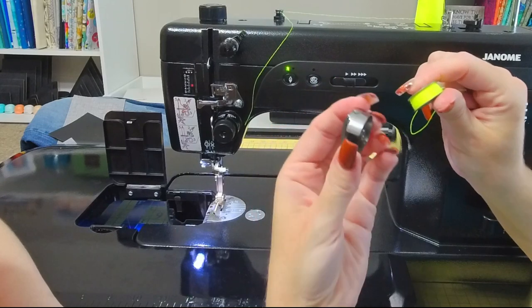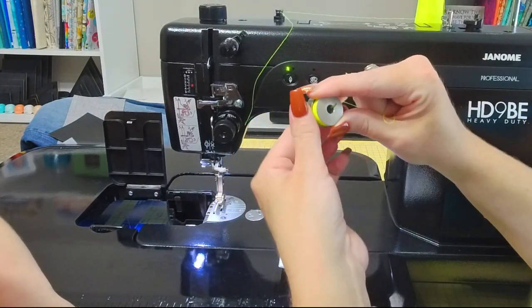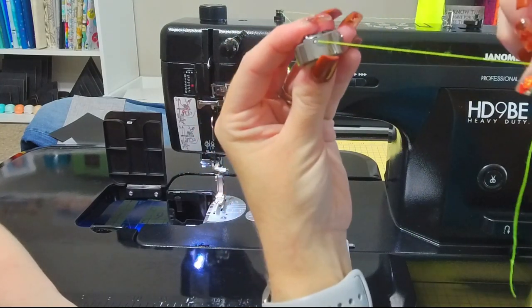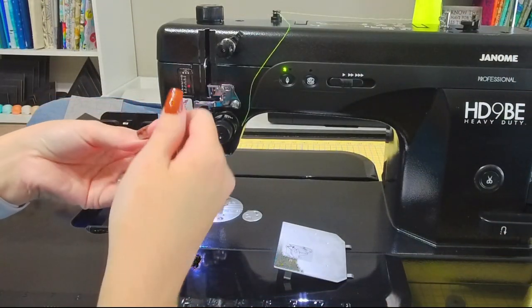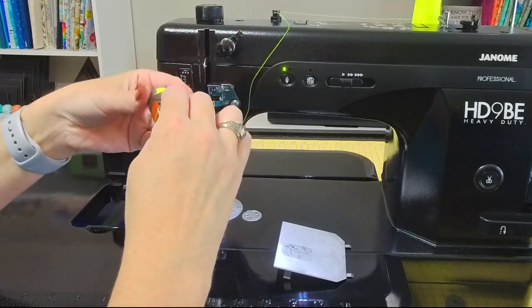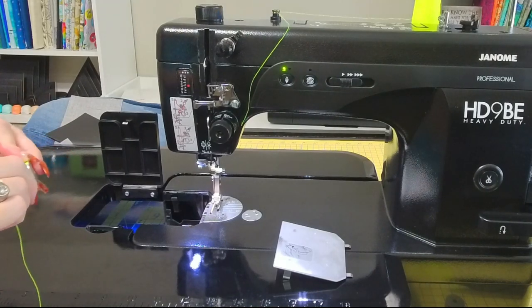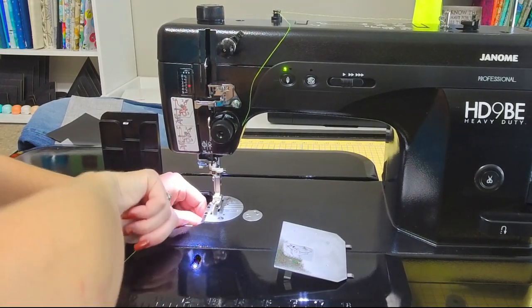When you put in your bobbin case — for those of you that have a longarm or anything like that, you're probably familiar with these bobbin cases — the way they go in is with the tail of your bobbin going over to the right, clockwise. You're going to put that in there and make sure that your tail comes over to the slit in the bobbin case, and you want to make sure it pulls up and into the little notch that's in there. It's a little hard to see, but that's how your bobbin case sits in there and your tail can be left in there. And there we go — it fits in there nicely.